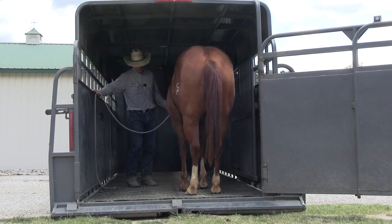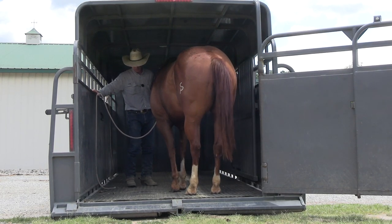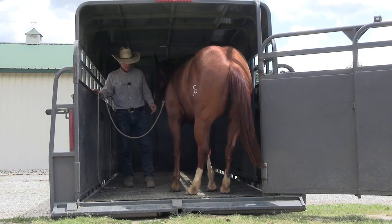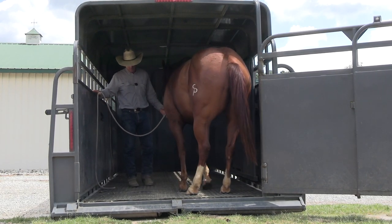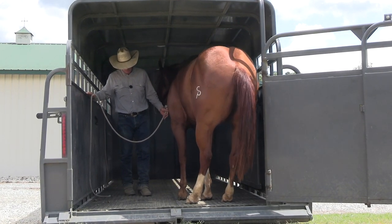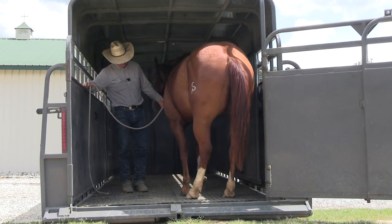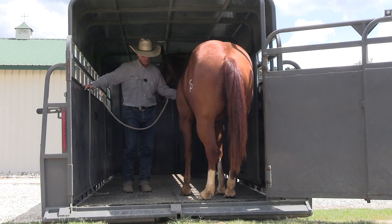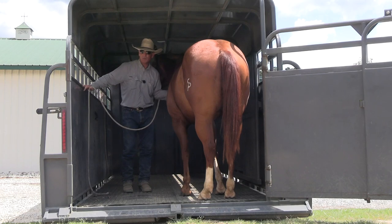Now let's see if we can get him to step backwards just a tick. We're on the trailer now, so we're committed — we've got to stay here until we make some progress. He just picked up that back foot. If you watch, he does not want to pick up those back feet at all. So I'm going to watch those back feet, and when I see that back foot shift backwards, we're just going to tell him he's a good boy. That's what we're looking for. Good boy — and release all the pressure.